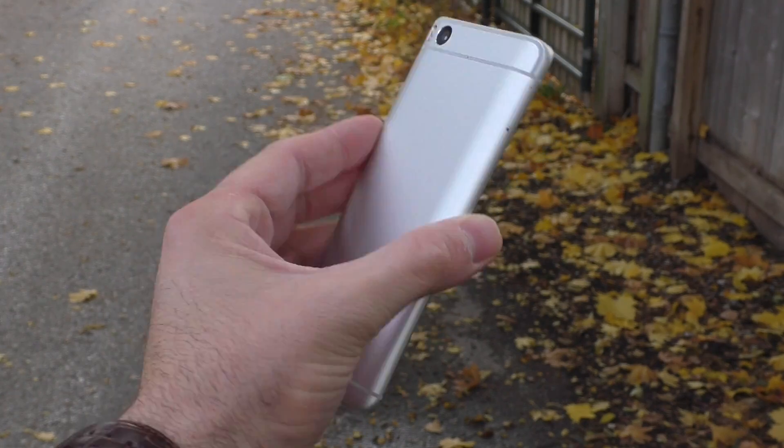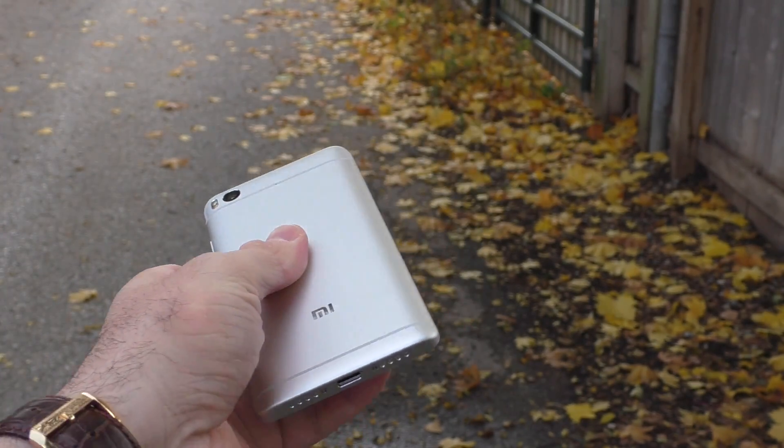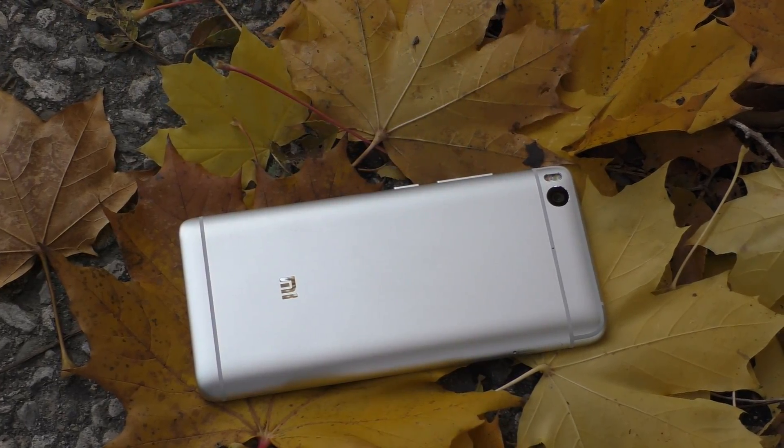We have yet another beautiful phone from Xiaomi. The phone is made out of glass and metal and it looks very elegant, better than a lot of phones on the market. So even though we have a 5.15 inch screen, the phone is not big — you can hold it in one hand very easily, and you can even type with one hand. The phone is rather small and it does feel really nice in your hand.